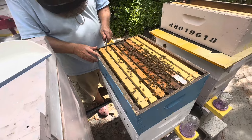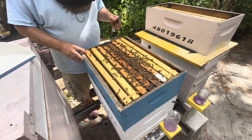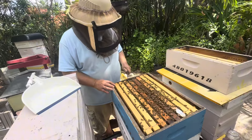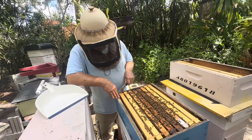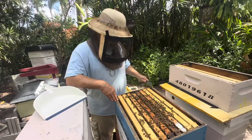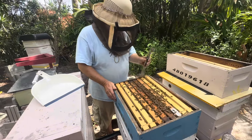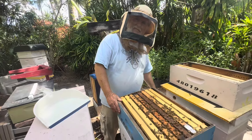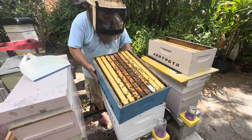Already I've seen more bees in this one box than in all five boxes of the other one. The comb on the bottom box of this hive was so torn up — I gave them some nice drawn comb up top along with some frames and they immediately moved in and weren't paying a lot of attention down there. They've been expanding so they may be paying more attention down there now, and there's still plenty of undrawn comb up here.